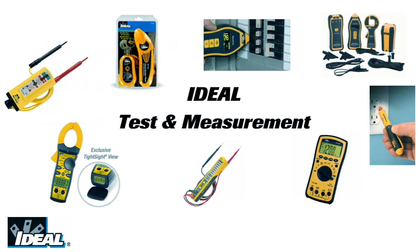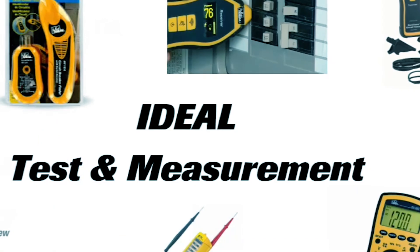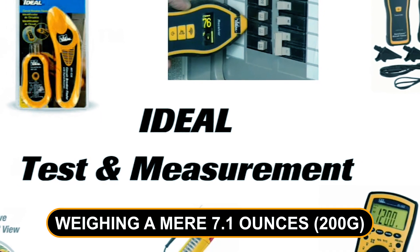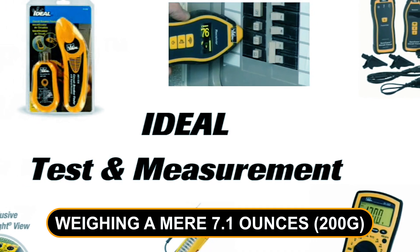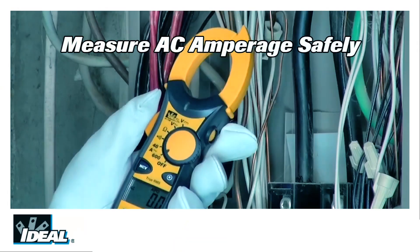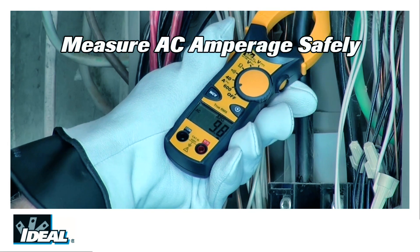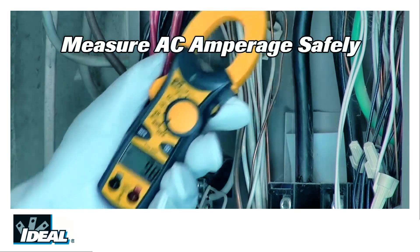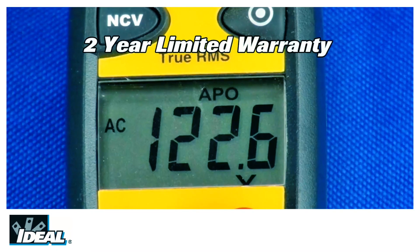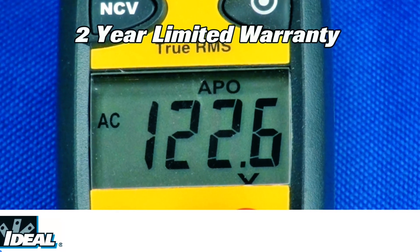The package includes a carrying case, test leads, and two 1.5V AAA batteries. Weighing a mere 7.1 ounces (200 grams) with batteries, it's incredibly lightweight and easy to carry. Boasting a speedy measurement rate of two times per second, this clamp meter excels in both reliability and durability. Plus, it comes backed by a two-year warranty, making it a trusted tool for professionals.